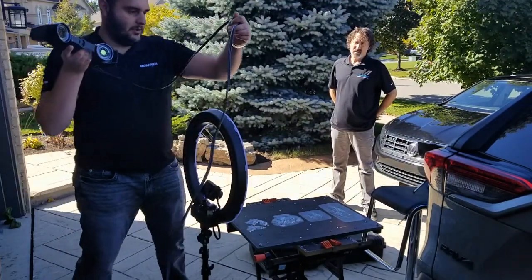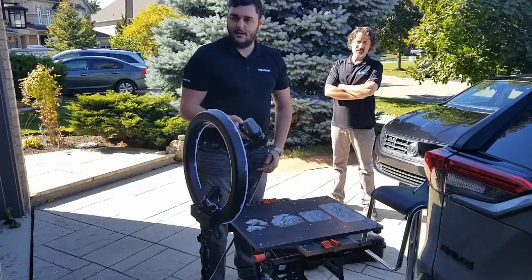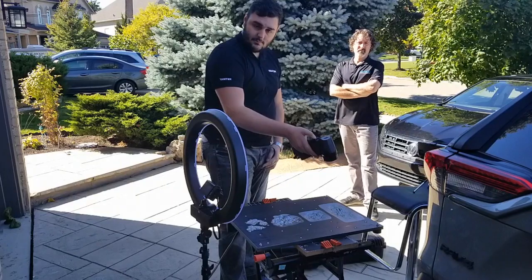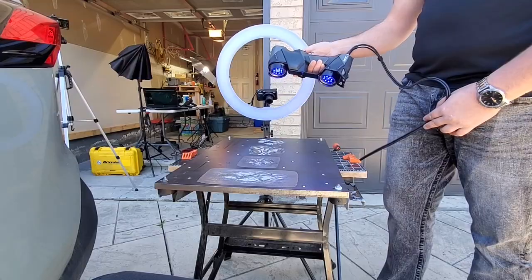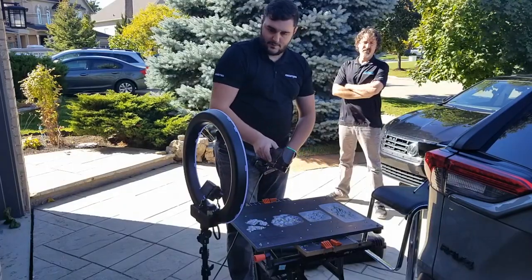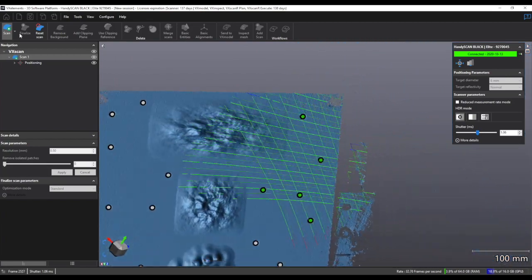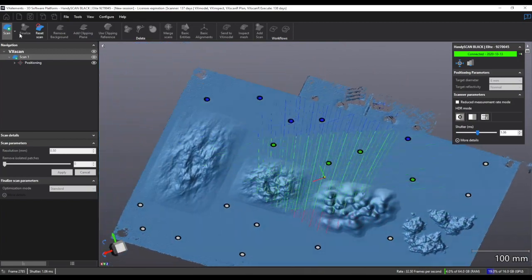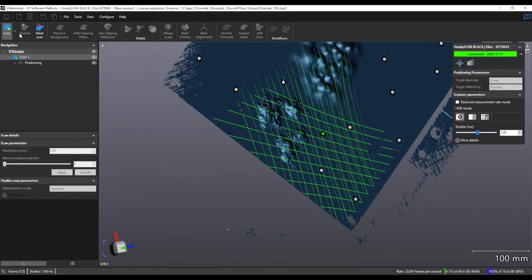This scanner can work in pretty much any environment, including reflective sunlight. You adjust the lasers to the surface and then just start scanning — painting over the surface to get as much detail as possible, even around the edges. As Brad put it, 3D scanning is like taking pictures on vacation: you can never take too many, but you can always not take enough. It's always good to get the data you need and then filter it after.